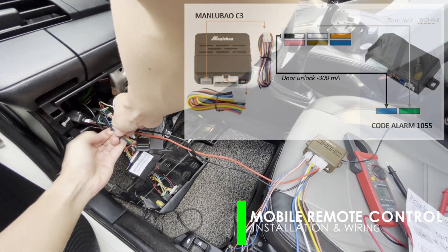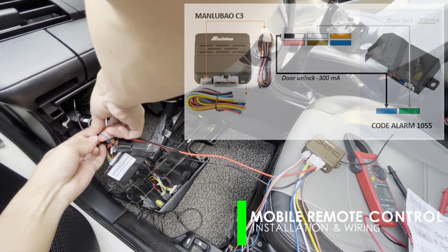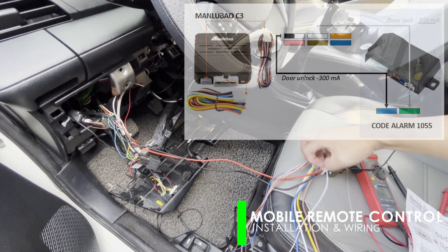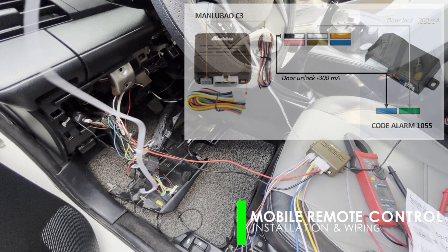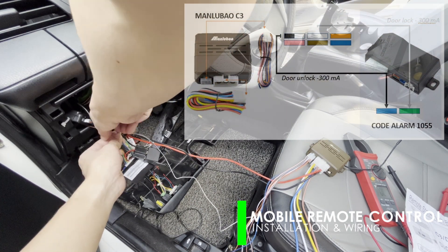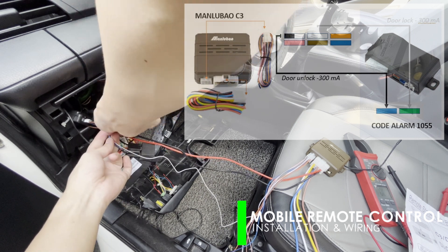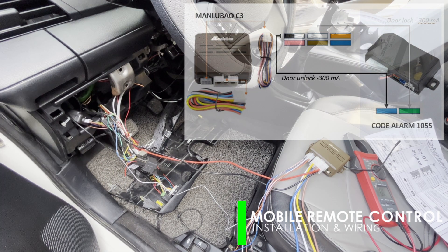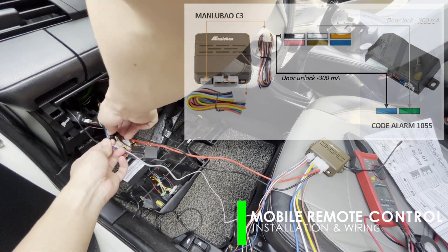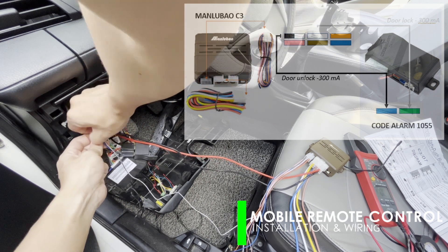Now, for connection with door actuators, we'll use the output of the existing module. Refer to the wiring diagram of the module or verify using a test pen or multi-tester. The signal is just a pulse — it provides a brief voltage lock-unlock simulation. The white wire of the new module is for the unlock pulse and the black one is for the lock pulse. Just splice them to the existing outputs and insulate.